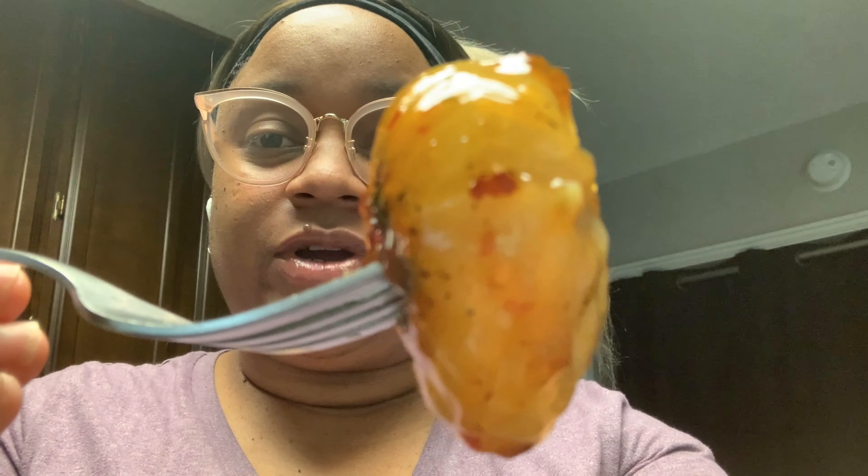How does it taste? You like it? 'It's a little spicy — very good, yeah, I love it spicy!' That's good! Now it's my turn. I don't have chopsticks, so don't come for me — I'm gonna use a fork. Let me show you how it looks first with all the seasoning on it.